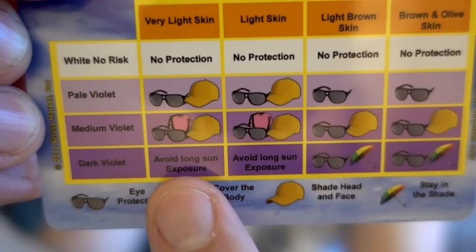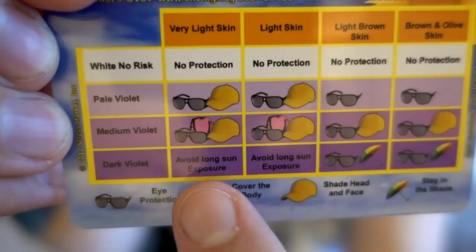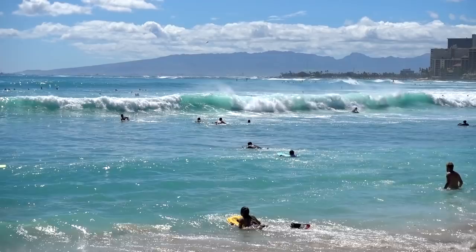With my light skin, if I see a high reading, I should basically just stay inside — they don't even have a scale for how much protection I need. Holding the card in sunlight, it turns purple in less than 10 seconds. The scale reads: low, medium, high, and very high. I'd say that's high.